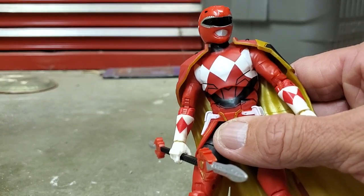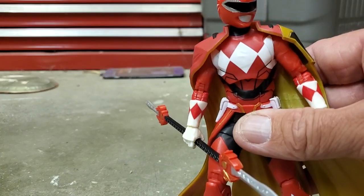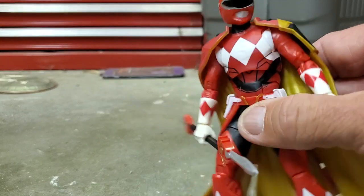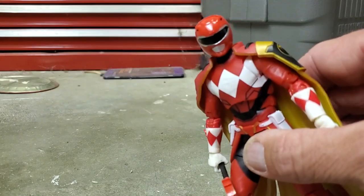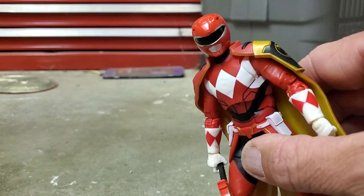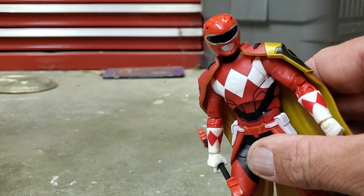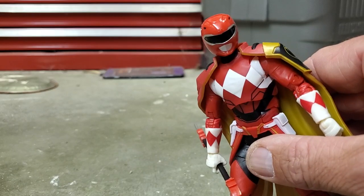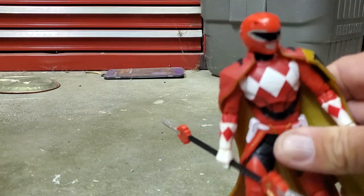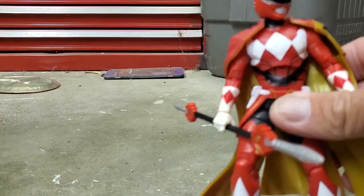It would have been nice if they had sculpted that armor on. Maybe somebody will do it in the future, or maybe someone has already done a 3D printed version you can download online. One thing I really do like about the figure is the helmet sculpt — it actually looks like the one from the 90s TV show, and I like how they incorporated the square design on the face like in the comics, with no lips. It's pretty cool.